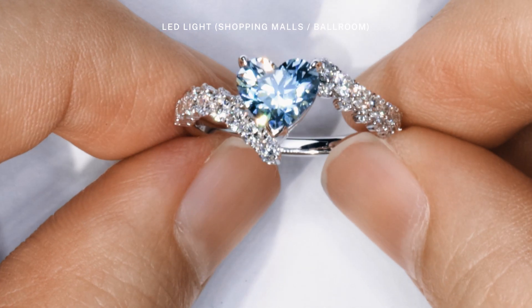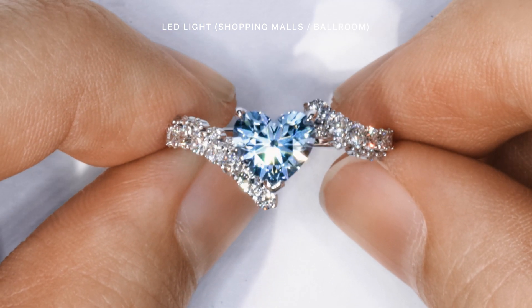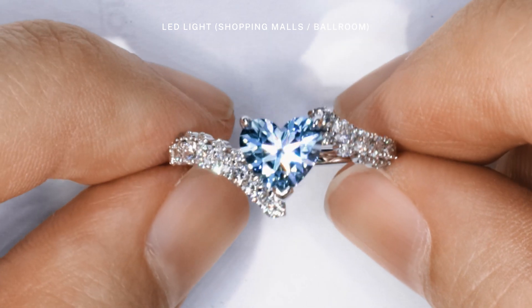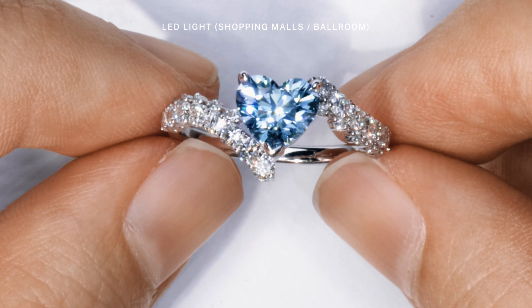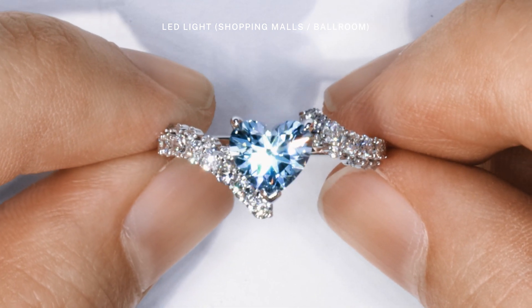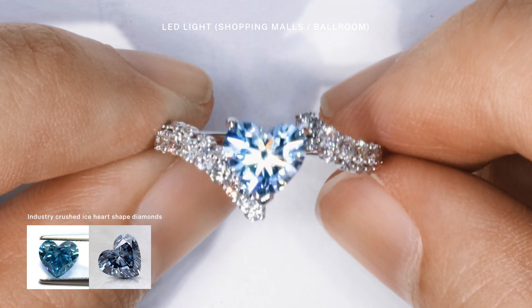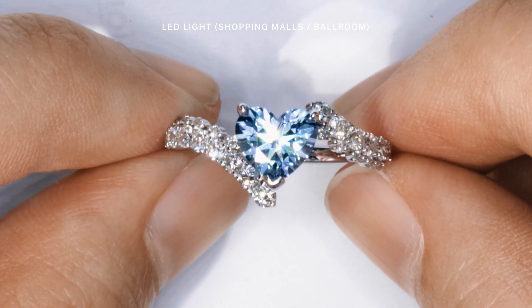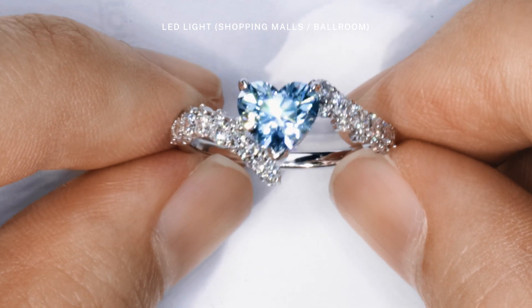Now under LED spotlights — which you may also find similar to those in shopping malls — you'll see that the blue Heart 2.0 sets off an endless array of bold flashes, especially through its distinctive arrow patterning. This would be impossible to achieve with the industry's crushed ice heart shaped diamonds due to the difference in cut, and that's what makes this Heart 2.0 truly stand out from the rest.